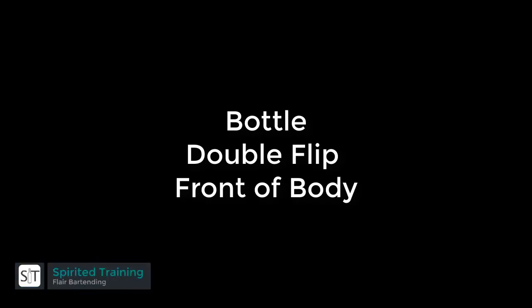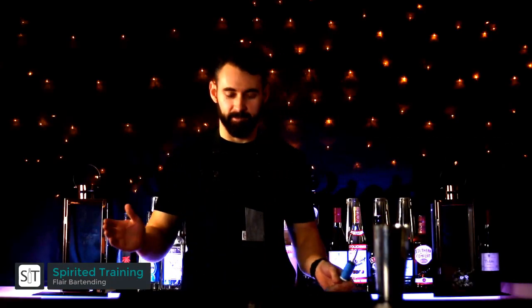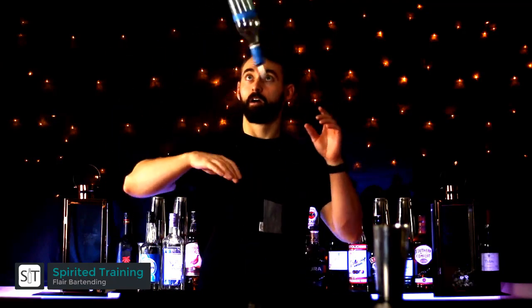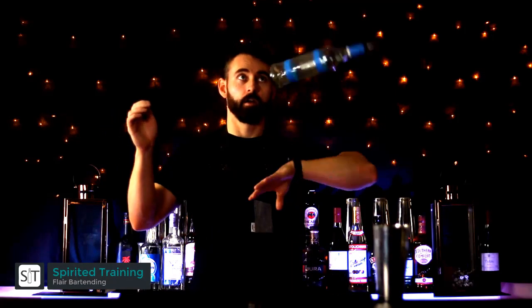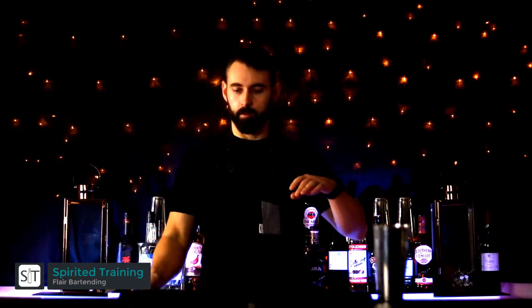In this video we're going to progress to the double flip in front of the body. You want to hold it in the regular grip at the neck of the bottle, and rotate your wrist a little faster so that it rotates twice before it hits your other hand. Catch it at the neck of the bottle as well, always in the upward position so that no liquid spills.